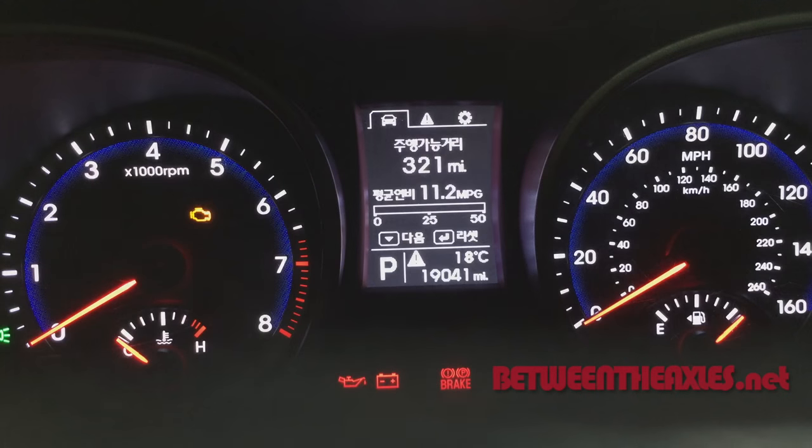We're here today in a Hyundai Santa Fe long wheelbase version which is made for the US. What we're trying to show you here is the base level multi-function display in this car. Now as you can see it's set to Korean, which is fantastic if you can read the language, but we can't and we'd like to change that to English or some other language that we can actually comprehend.